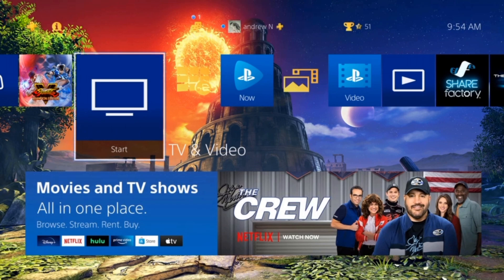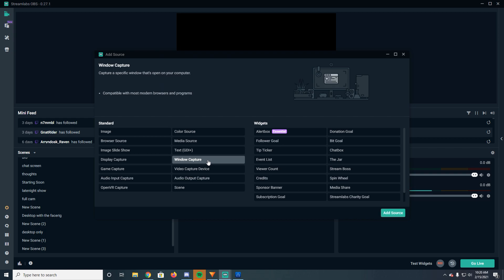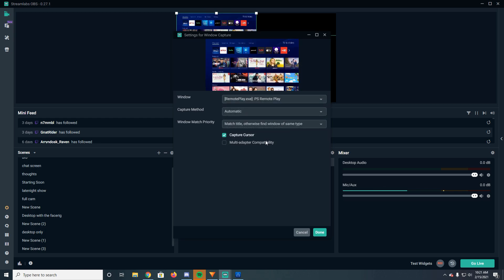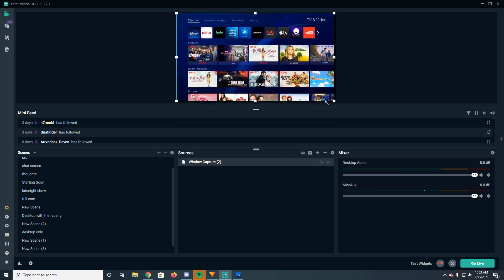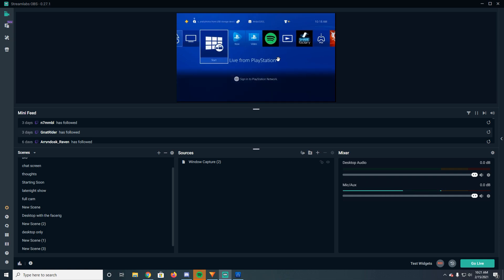I'll show you how to connect it to OBS now. To connect it to OBS, click to make a new scene, then click the plus button to add a source. Add a Window Capture, create a new window capture, and from the dropdown you're going to see PS Remote Play. Click on it and you should see it in the window, and it'll appear up in the preview as well. Just stretch it out to fill the entire window and you should be good.